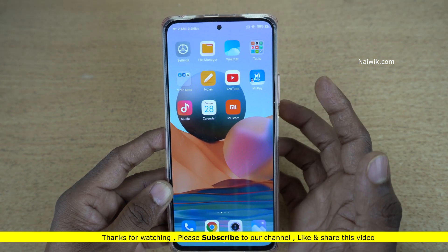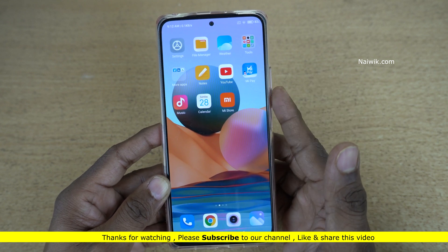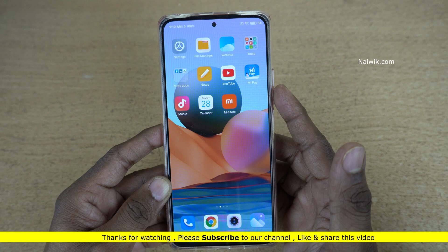So that's it guys. In this way you can use custom gestures on the fingerprint scanner on Redmi Note 10 Pro Max. Hope you like this video. Please do subscribe to our channel. Thank you.